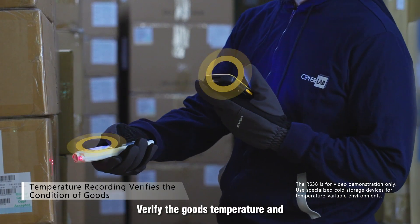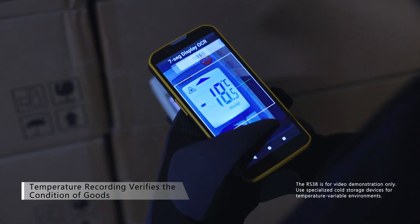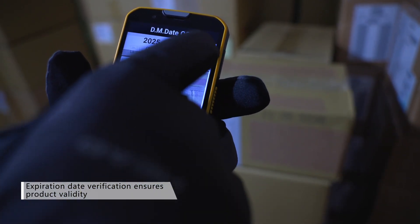Verify the goods temperature and automatically record temperature readings. Ensure expiration dates are efficiently verified to meet required standards.